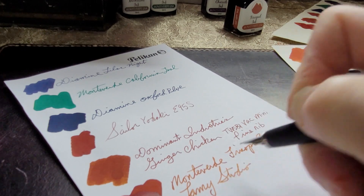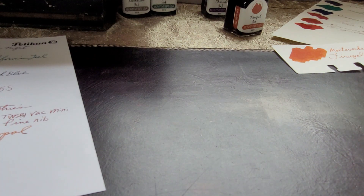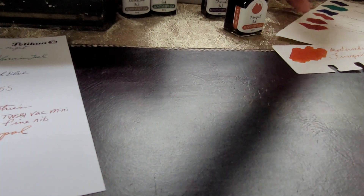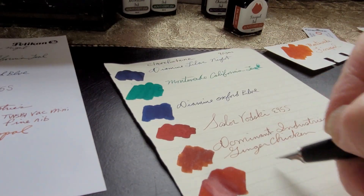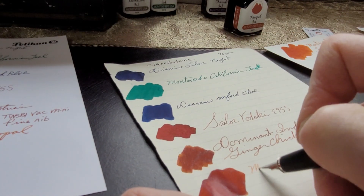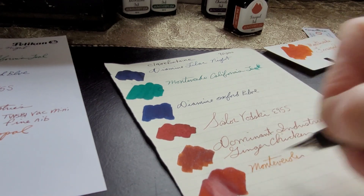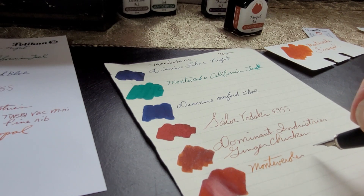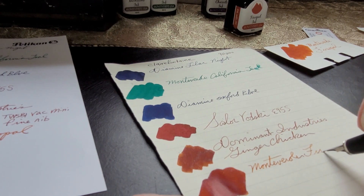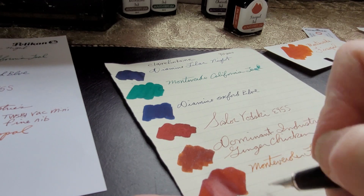The Leuchtturm and the Tomoe River paper have a cream color to them. On Clairefontaine it's still wet — interesting, it doesn't seem to flow as nicely across it. There seems to be more drag, though that could just be my imagination.